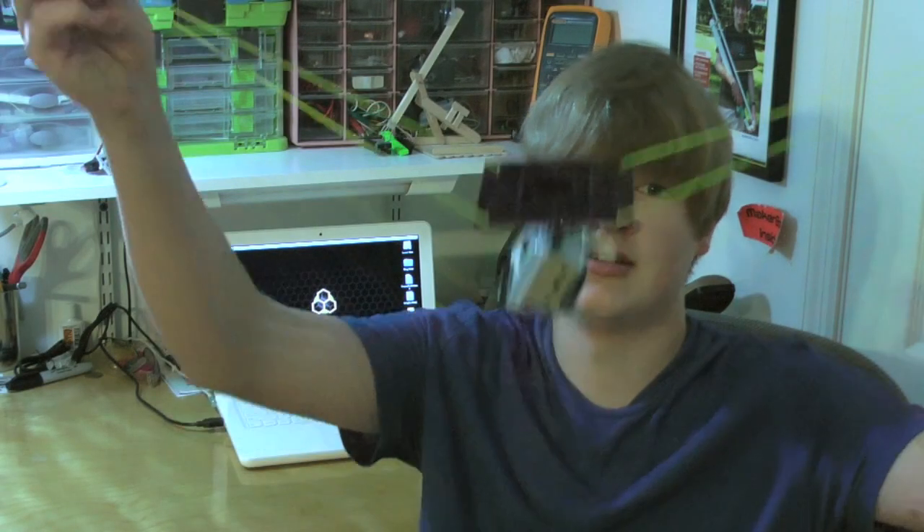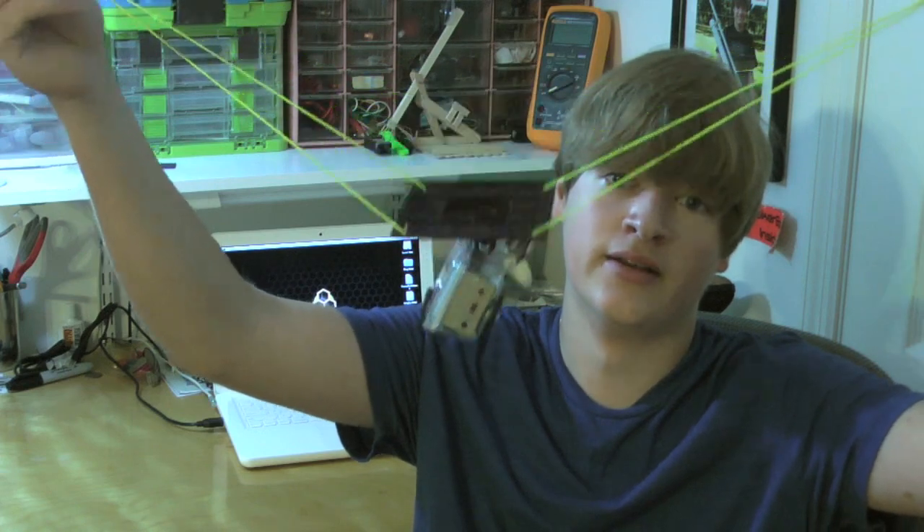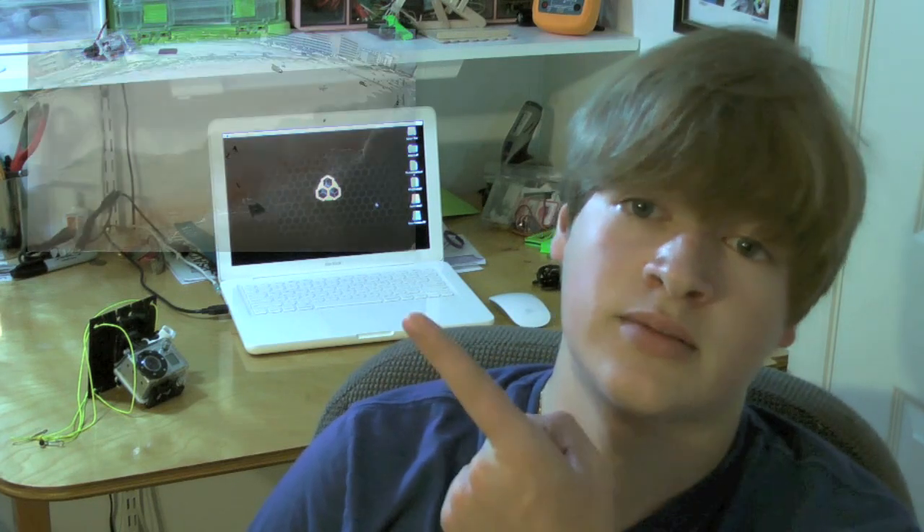Hi, my name is Lucas Weekly. Today I just wanted to talk a little bit about this — my kite aerial photography rig. One weekend my family was going to the beach and I really wanted some aerial photography or videography of the beach, but my tricopter was in shambles and I didn't have a mounting system for my airplane.